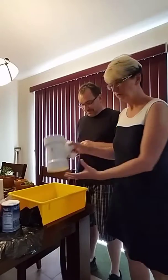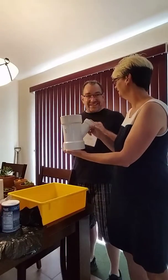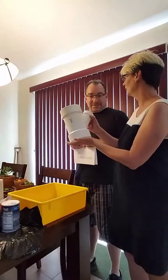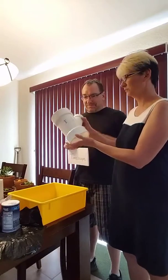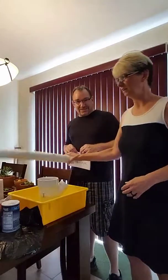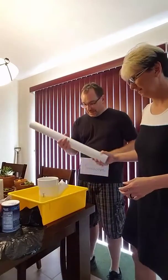So what we need for that is — what is this called? PVC connector. We need that. We need this. Can you put that in there? Sure. Thanks.